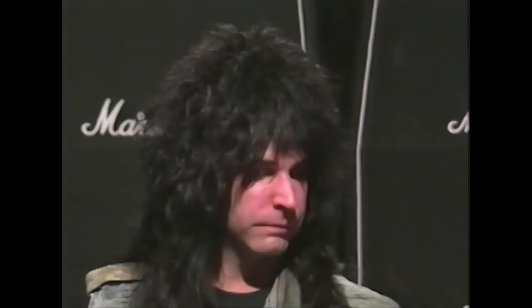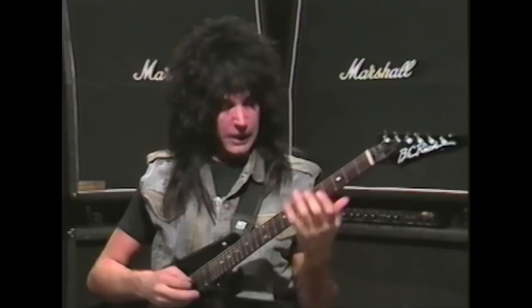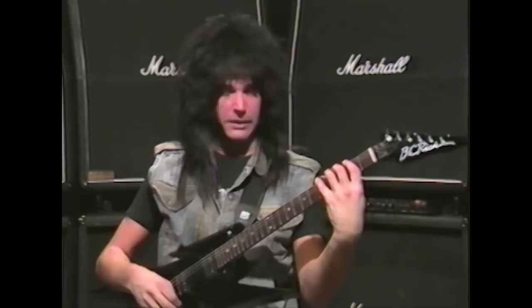This is exercise number three — a Dorian mode exercise, specifically A Dorian. When you have four-finger positioning, you can only get five positions on a guitar. This is a good exercise for your left hand in that you're changing positions, and your right hand has to keep up with it. Let me play it slow for you.